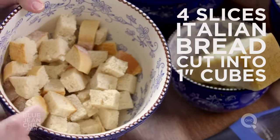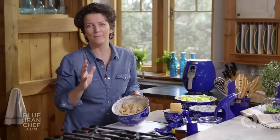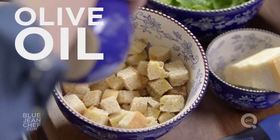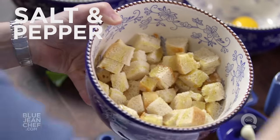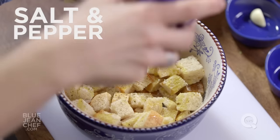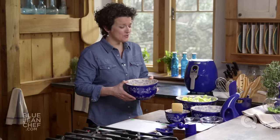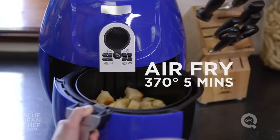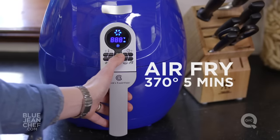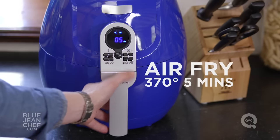The next component, of course, are the croutons — possibly my favorite part of a Caesar salad, but only if they're homemade. So easy to do: take your bread, cut it up, drizzle some olive oil on top, season it with salt and some pepper. Toss these around. If you have an air fryer, you can do this really quickly — 370 degrees for about 5 minutes — and you'll have delicious croutons that are brown and crispy on the outside, tender on the inside.